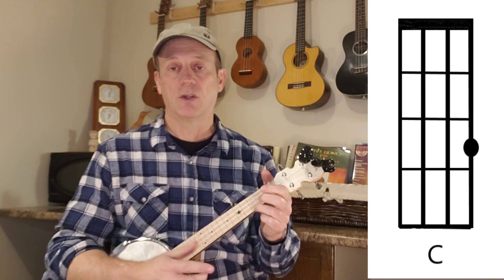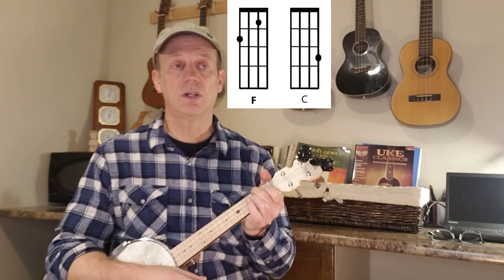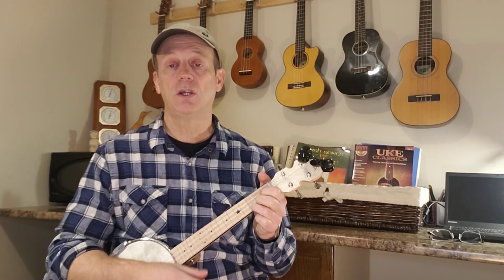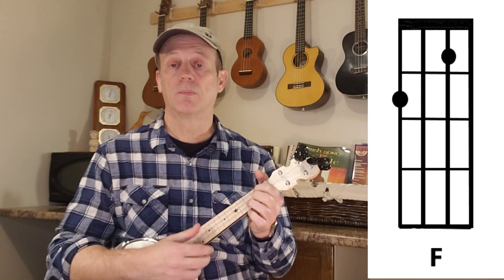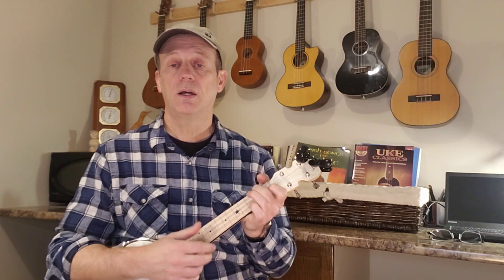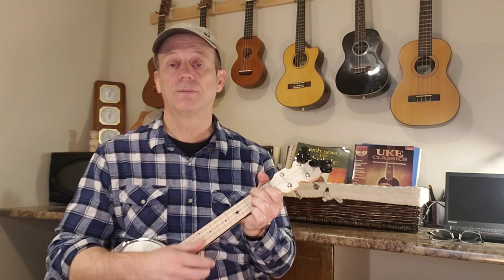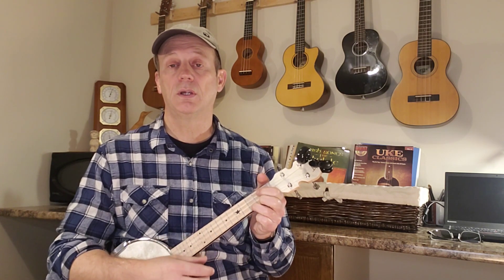And back to C. Then the chorus goes — 'And they danced all night' — that's F, C. Then F, C, G, and back to F, G, and resolve to C. Just like that.